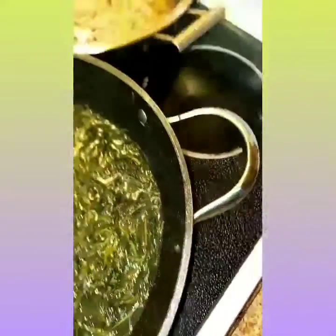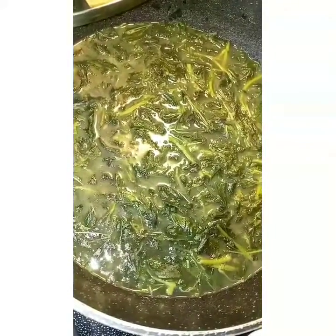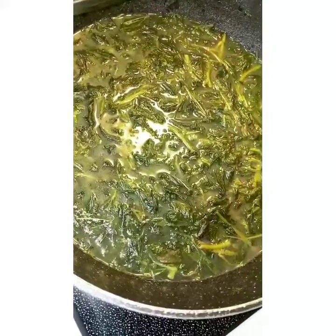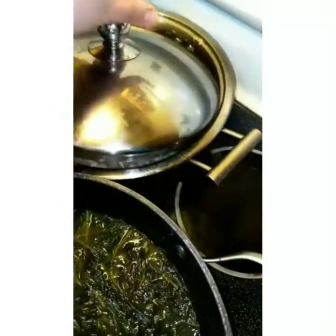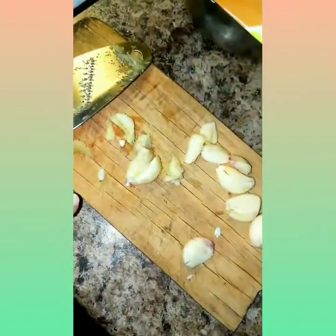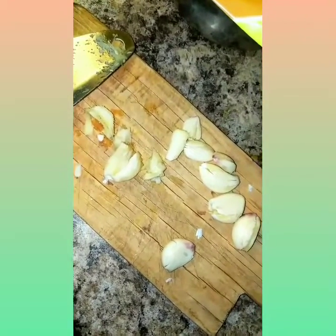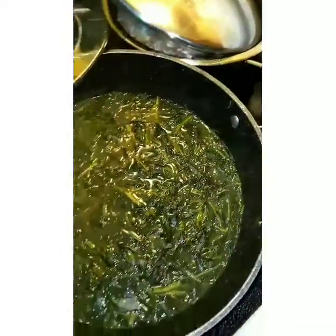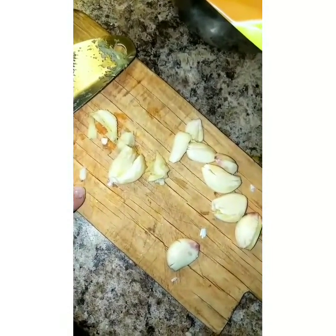I also have leftover chicken that I made yesterday. I use the sauce — the broth of it. And I have here some garlic that I'm going to be chopping so I can add it in.